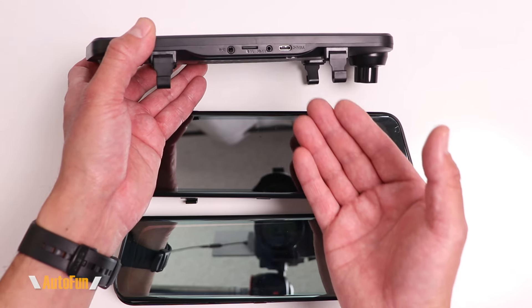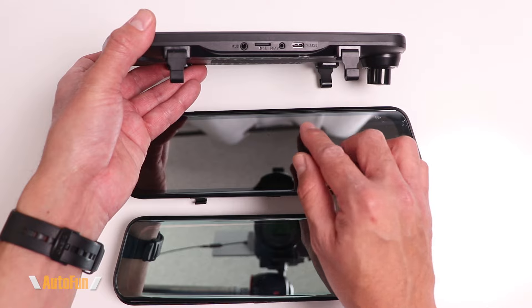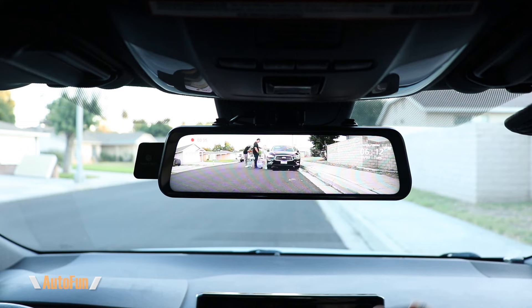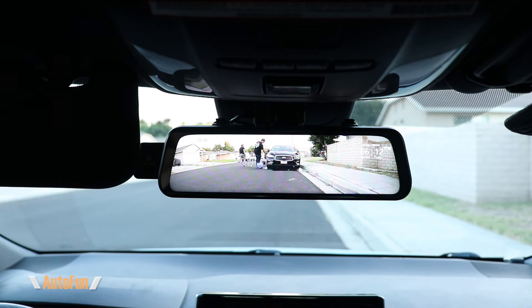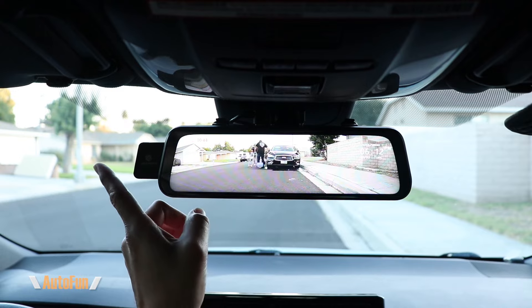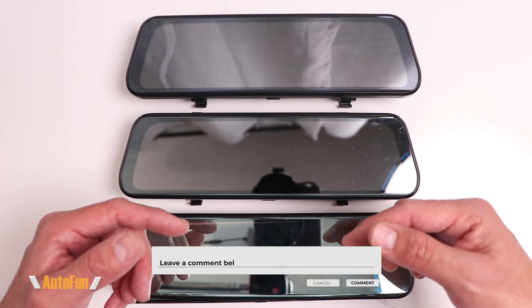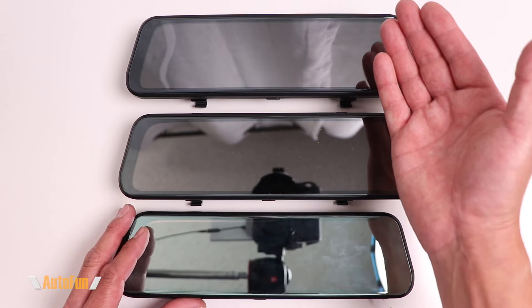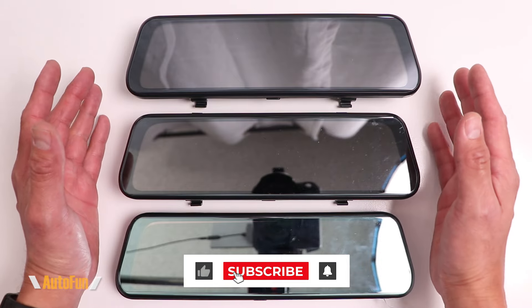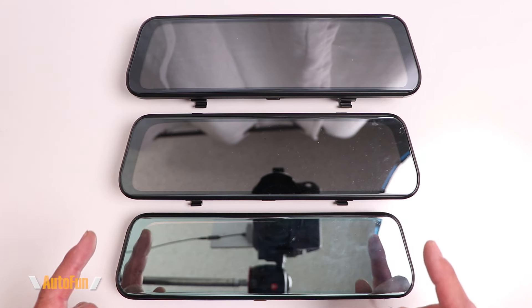Mini USB connectors are reliable — I have plenty of dashcams still running with them — but USB-C is stronger and more durable, so it makes sense to move to the newer connector. There are plenty of other differences in the T10 Plus versus older versions, and I have a full review covering those — I'll put a link in the description. If you have any questions, put them in the comments. I'll also put a link to this dashcam in case you'd like to get one. If you found this video helpful, hit the like button and stay tuned — I have a lot more dashcam reviews and teardown videos coming. Thank you for watching, and I'll see you on the next one.